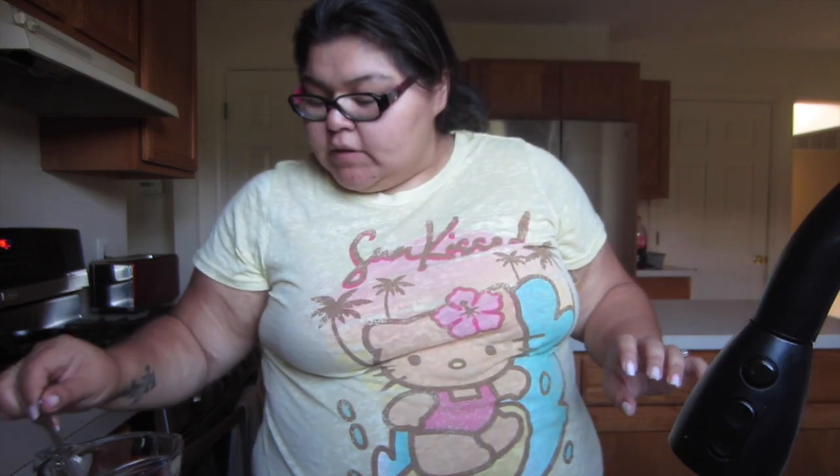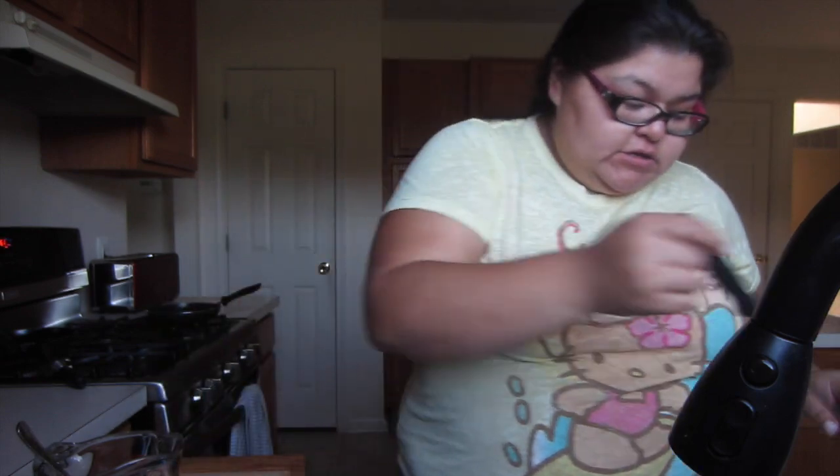I normally do it in the crock pot, but I forgot. So now I have two and a half hours for it to get dinner ready.